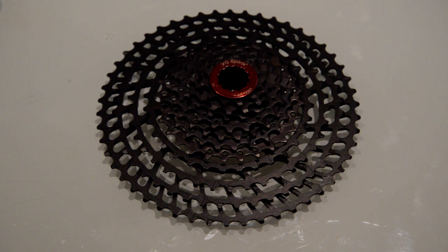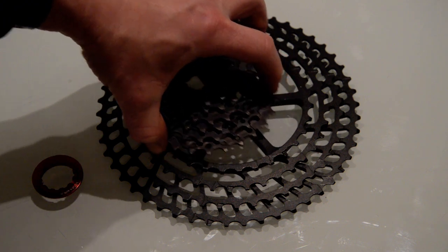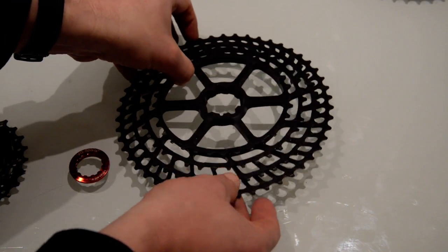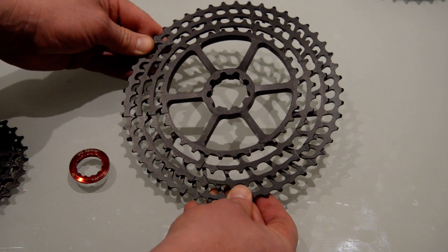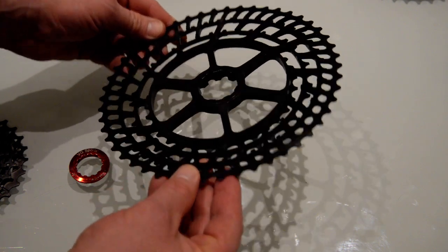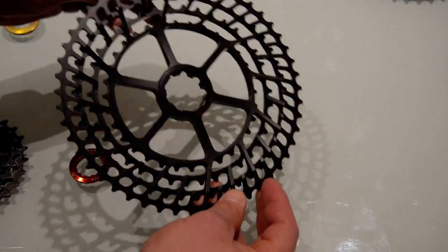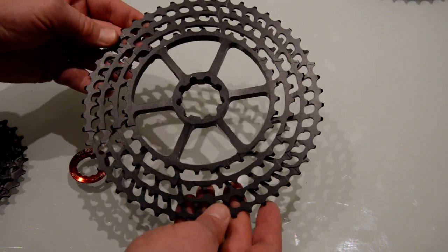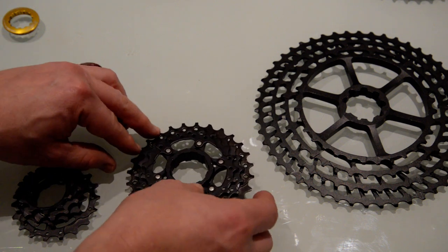We're looking at an alloy and high tensile steel construction, and it's quite fascinating the way this particular one is made. Let's remove the locking ring and have a look. The bottom four gear sets here are all milled out of one piece of aluminium - all on the same aluminium spider. It's a really nice piece of engineering milling - no rough areas, just a really nice piece of construction.